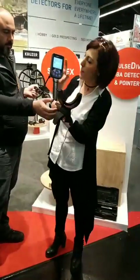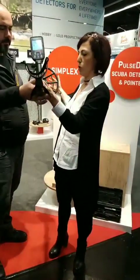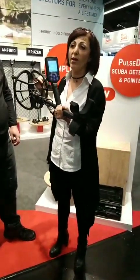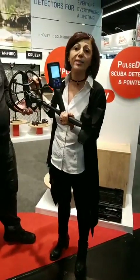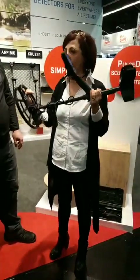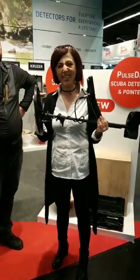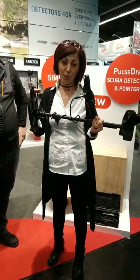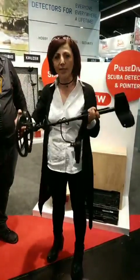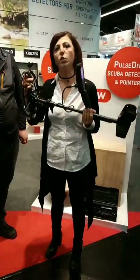It has a very simple menu — you do everything with just two buttons. What's entry-level about this detector? Actually, it's the price only. You're looking at a very decent multi-purpose detector; the only thing that's entry-level about it is its price. We're going to be retailing this for $299. And the most important thing I forgot to mention: you're looking at the first waterproof, fully submersible — up to 3 meters, 10 feet — unit on the market at this price point.